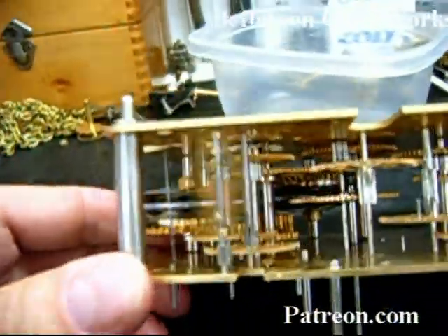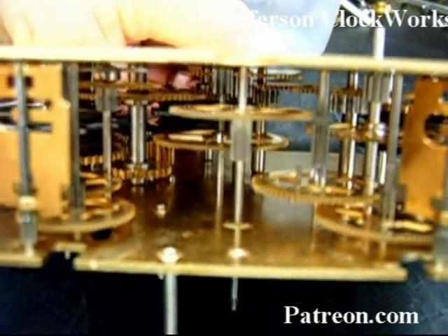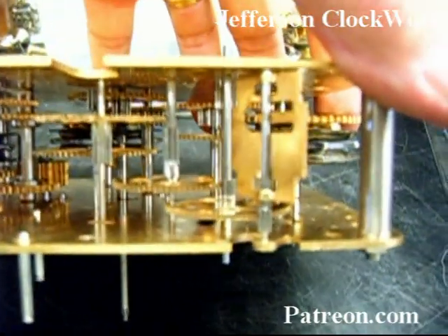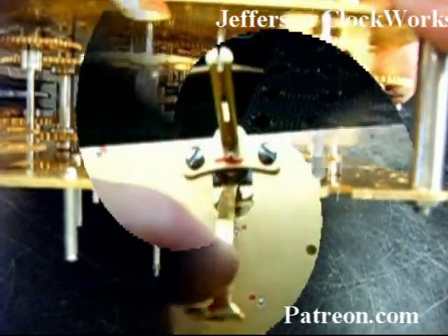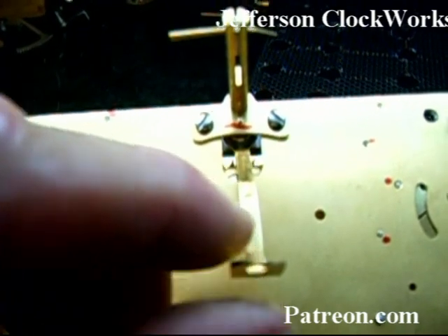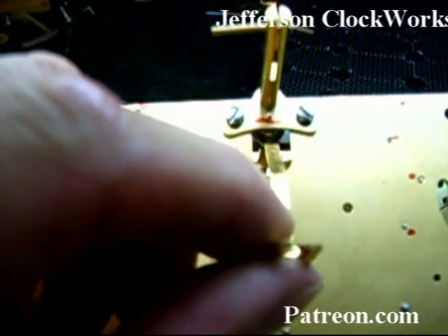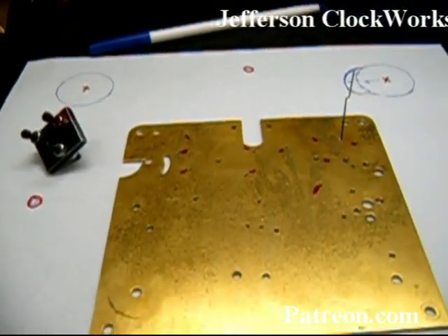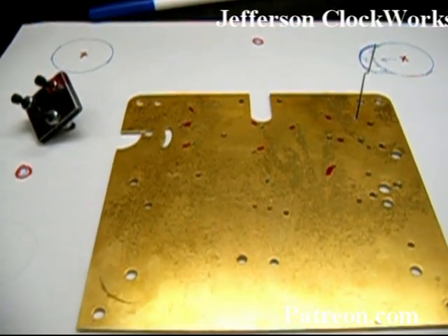It took about five minutes and I was able to get all the pivots in where they live. There seems to be quite a bit of resistance in the time side moving, so I know we need to look at the holes themselves and feel how much resistance there is. Since I was talking about the verge, I went ahead and installed the pendulum post with the verge and the crutch, and the rear pivot has a lot of play in it. Since I'm about to do 14 bushings on this movement, the chances of error are multiplied, so I wanted to give myself the best chance possible.